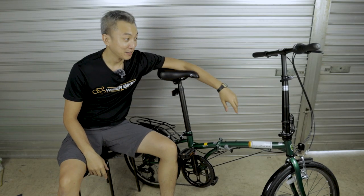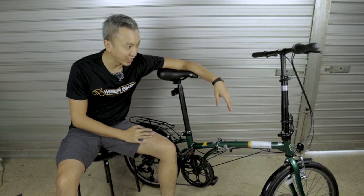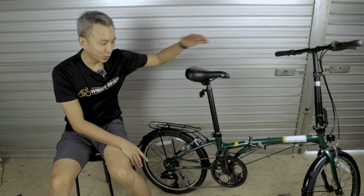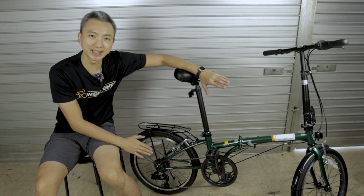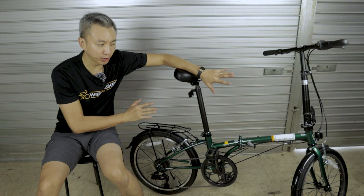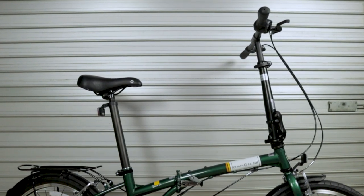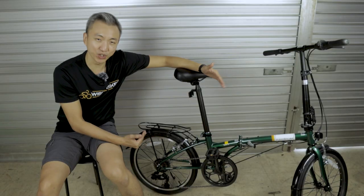We're back indoors because unfortunately it rained and we couldn't carry on. I don't want to dirty this beautiful bike. I want to tell you more about why I chose this wheel size. This is a 20-inch wheel set — the common sizes for foldable bikes are 14-inch, 16-inch, and 20-inch. I chose one of the biggest at 20-inch because I feel it offers more stability when riding as well as more speed.